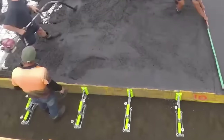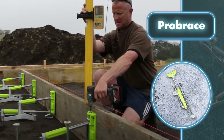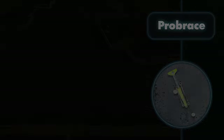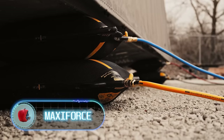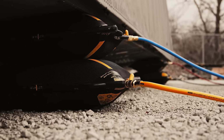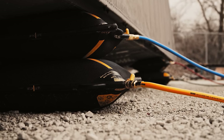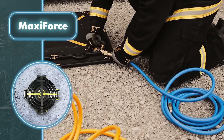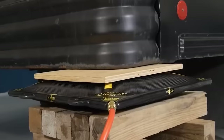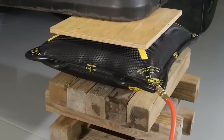Maxi Force rescue devices, originally designed for emergencies, can also find a handy role in construction work. Specialized air lifting bags from Paratek, usually used to clear debris in rescue missions, can be surprisingly effective in hoisting heavy loads during construction when specialized machinery isn't available. The Maxi Force airlift bag in particular is capable of effortlessly lifting and shifting weights of up to 89 tons.